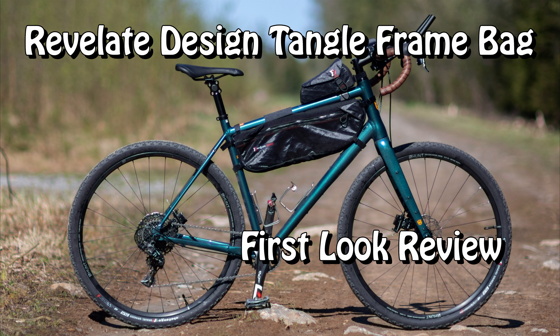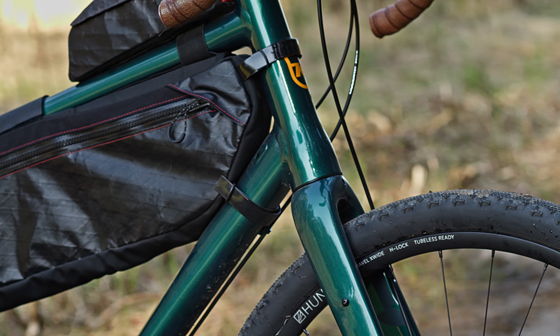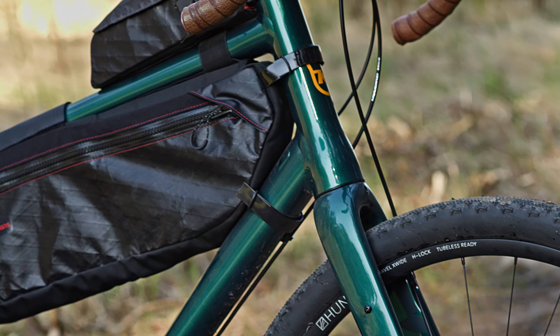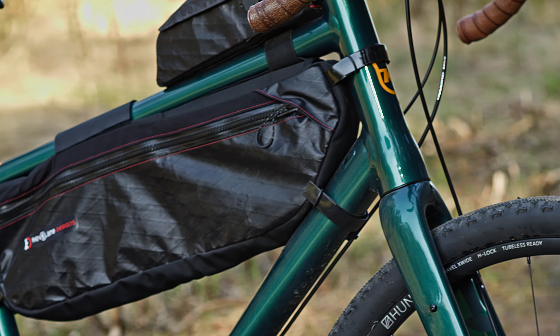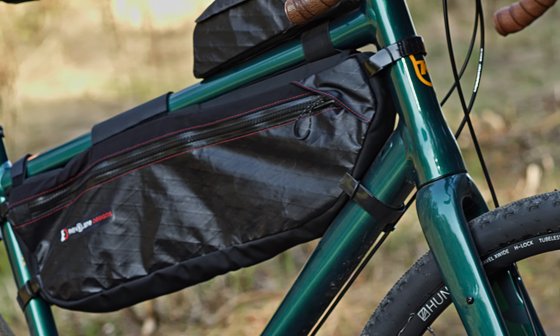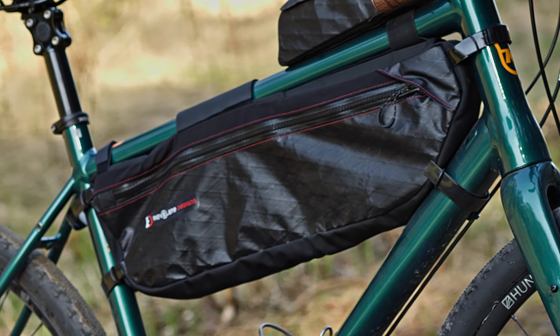I have a bit of a love-hate relationship with frame bags. I like the idea of them — using the large empty space in the middle of the frame seems like a no-brainer. It doesn't make the bike wider and centralises the mass. But every time I've tried using a frame bag, I've eventually always slowly transitioned away from them and gone back to using the central frame area to store water bottles.